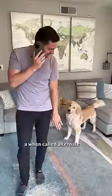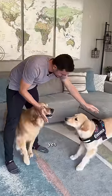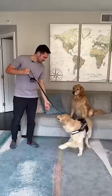A come-when-called alternate — yes! Putting on a harness — touch — yes! Prevent leash pulling — touch — yes! Let's go this way.